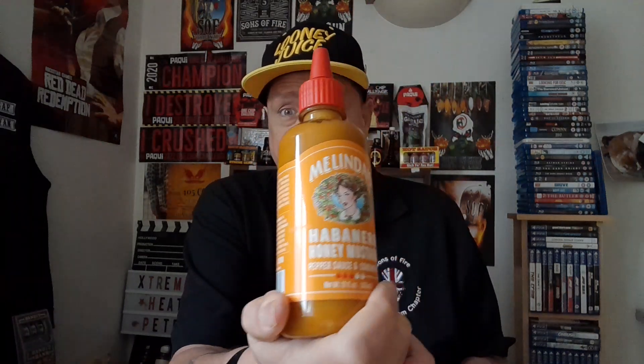This is a 355ml, 12 ounce bottle, which is quite standard for Melinda's.